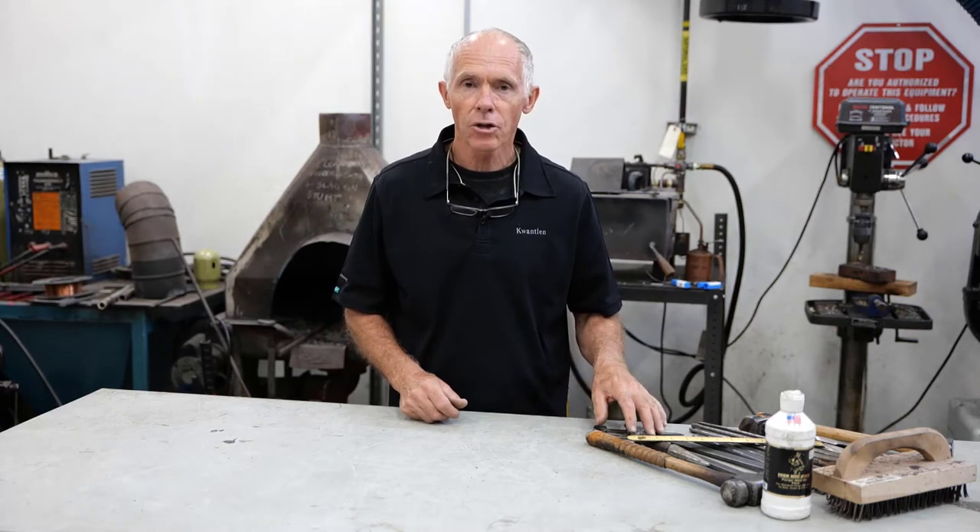Hello, we're in the Farrier shop on the Cloverdale campus of KPU. I'm Gerard, the instructor of the Farrier program, and I'm going to go over the forging tools that a student needs to have to begin the program.